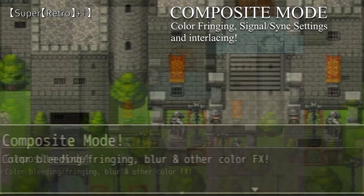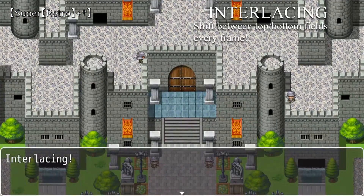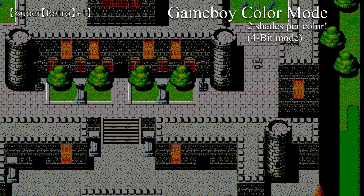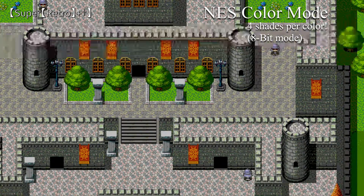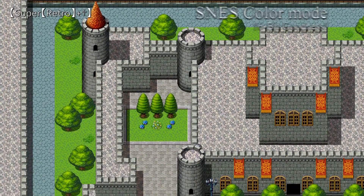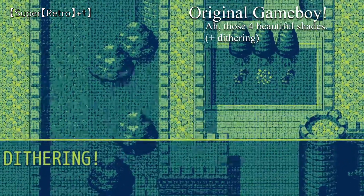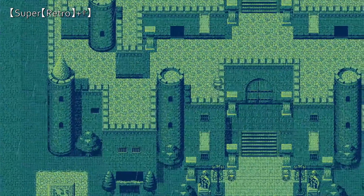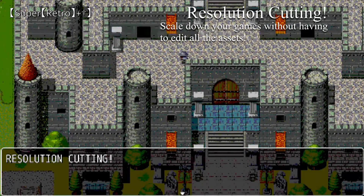Things like composite mode, interlacing, 4-bit color, 8-bit color, 16-bit color, even the original Game Boy. Oh, and Dithering too. Also, if your game is a little too high resolution, just cut it in half or in thirds.